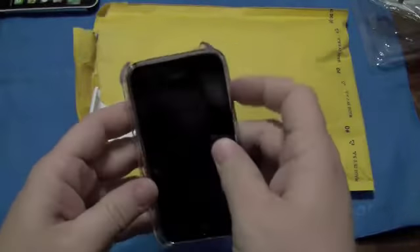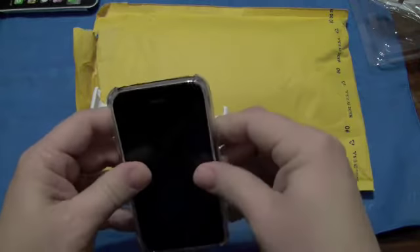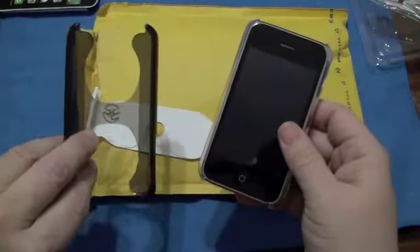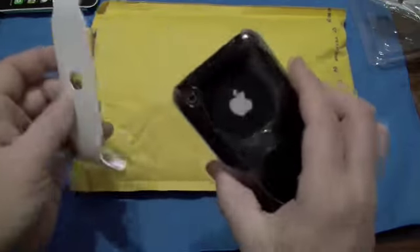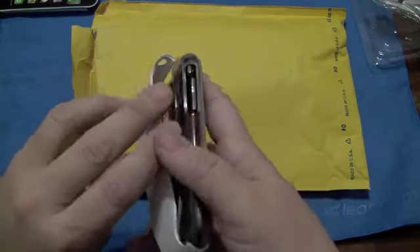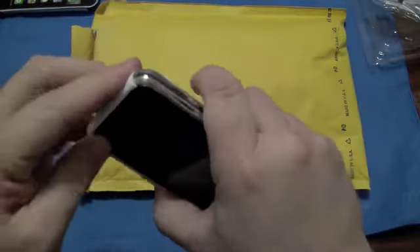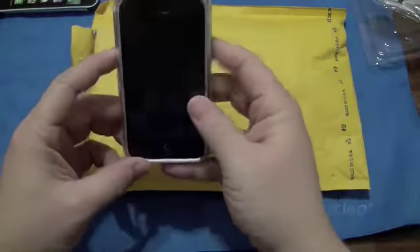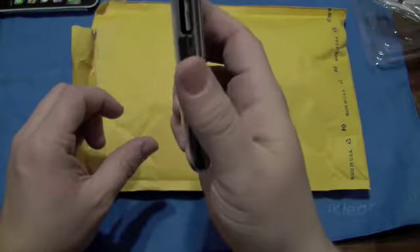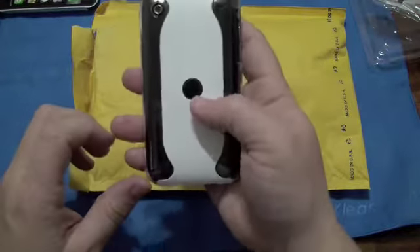Everybody knows the deal — slides in, puts the H-frame on. Now this is definitely tighter, much tighter than if you were to just put this H-brace on without it. You can feel that already. Nothing is different as if you didn't have one on. So honestly, there's no silicone in it — nothing too different from the Neo.